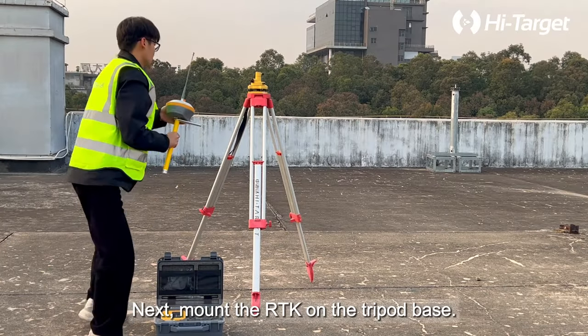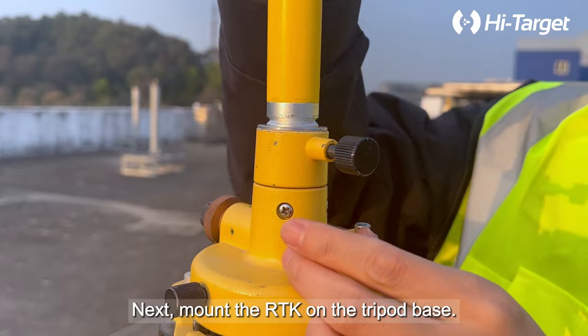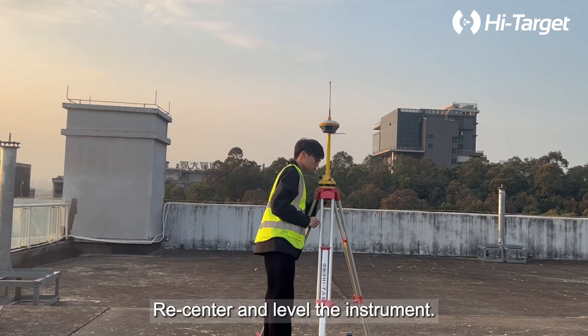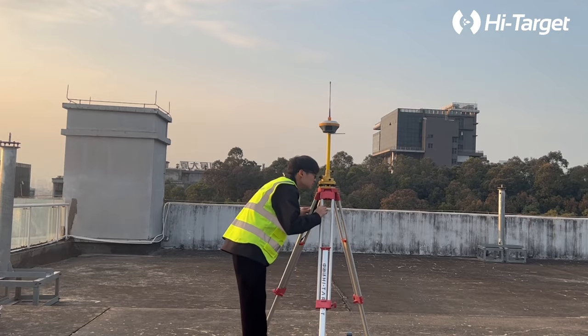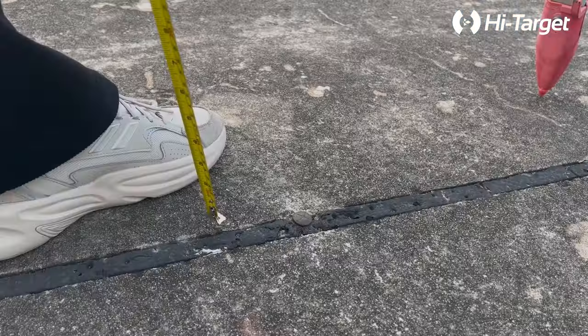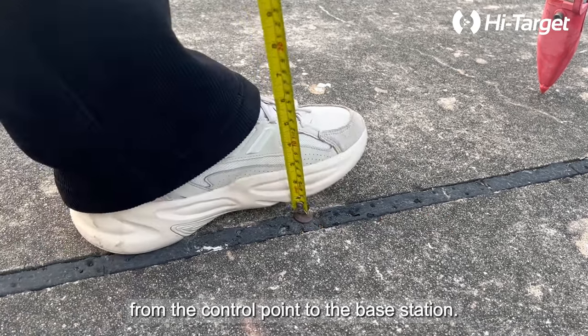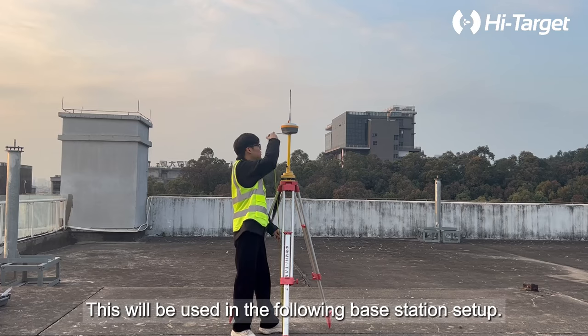Next, mount the RTK on the tripod base, then re-center and level the instrument. Measure and record the height from the control point to the base station — this will be used in the following base station setup.